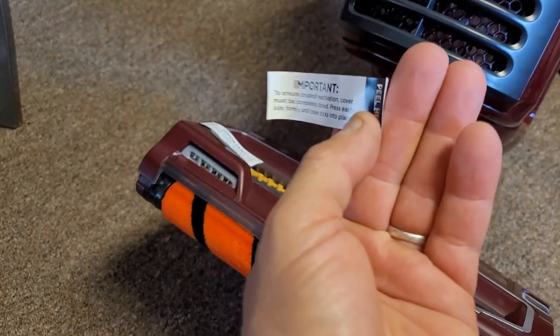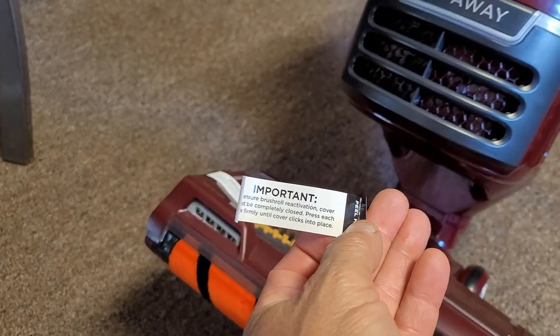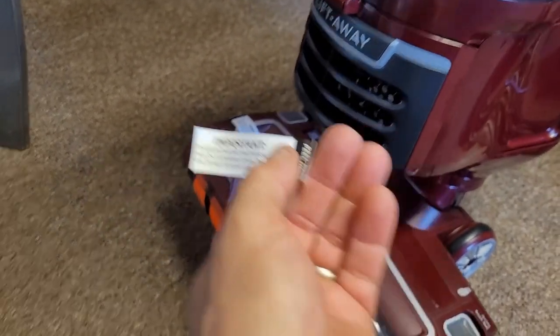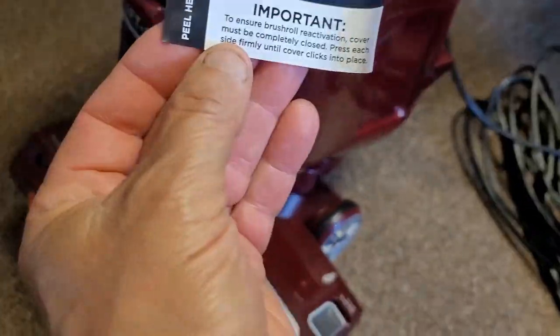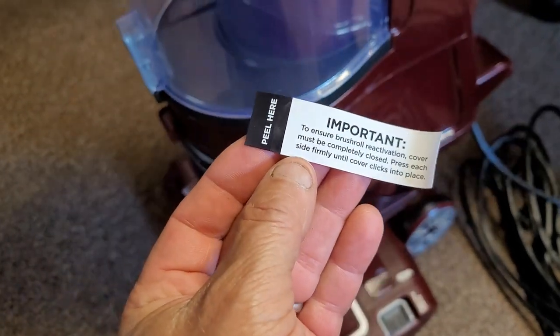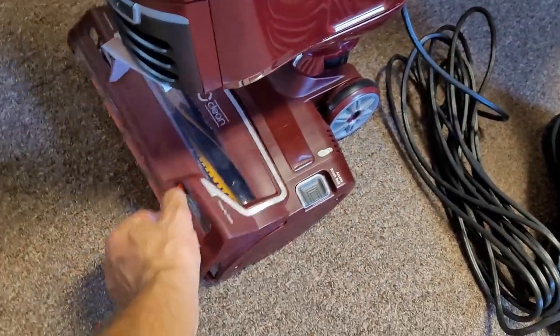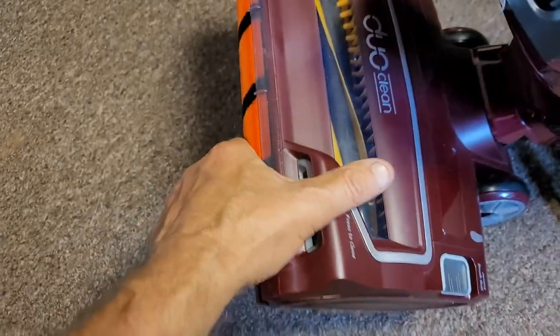Important — to ensure proper operation, the bristle-activated cover must be completely closed. Press each side firmly. And it even tells you where you put your stuff. Bristle reactivation cover must be completely closed — must be these buttons here. Hey, that's sweet! Easy cleaning. Don't break it — you break it, you bought it. Two hundred and some dollars.